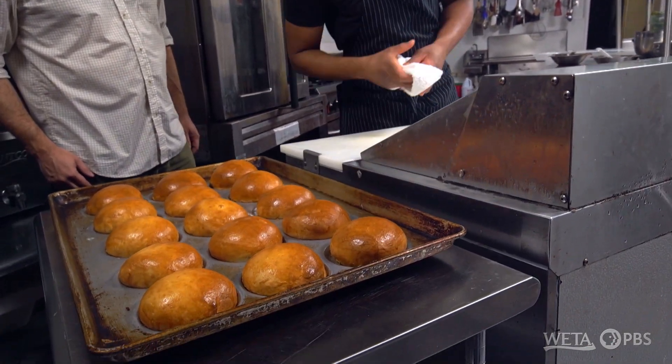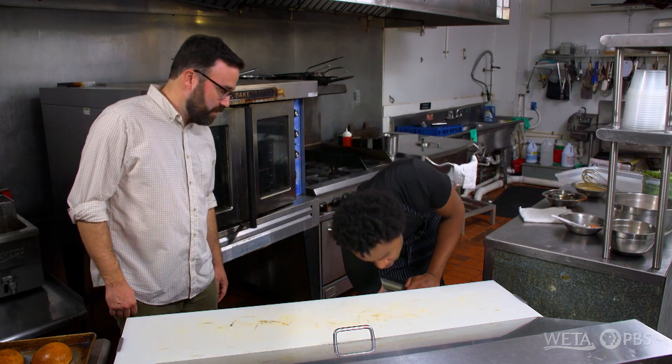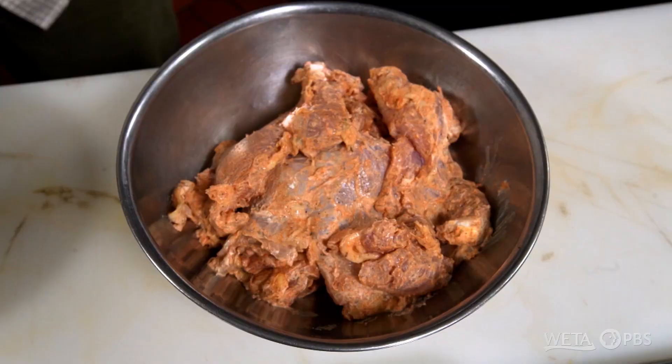So while these are cooling, I'm gonna show you the star of the show, which for any good chicken sandwich is the chicken. You need the good chicken. I actually have some chicken thigh that's been marinated in Greek yogurt, my house Cajun blend, and salt.